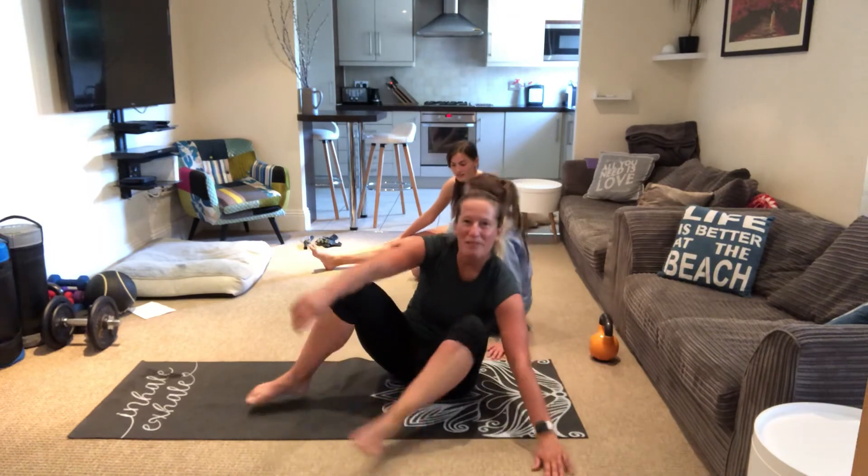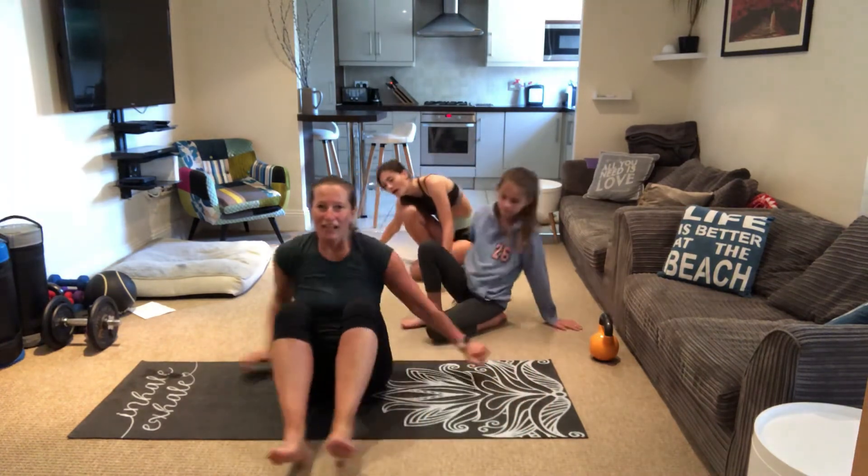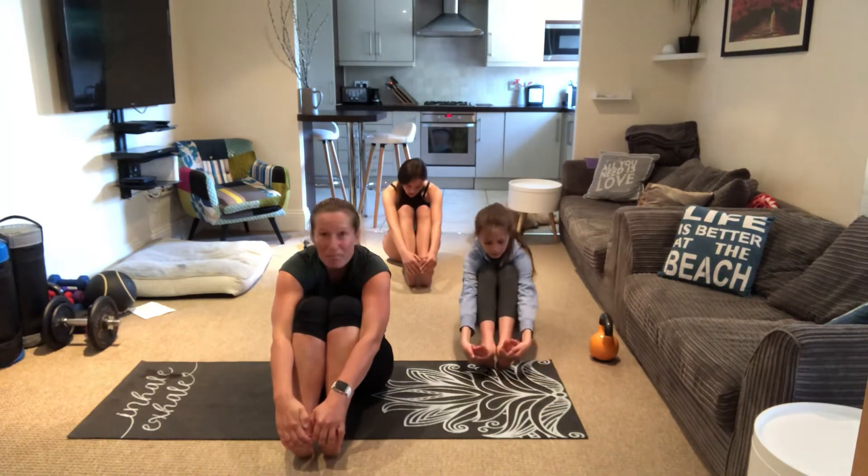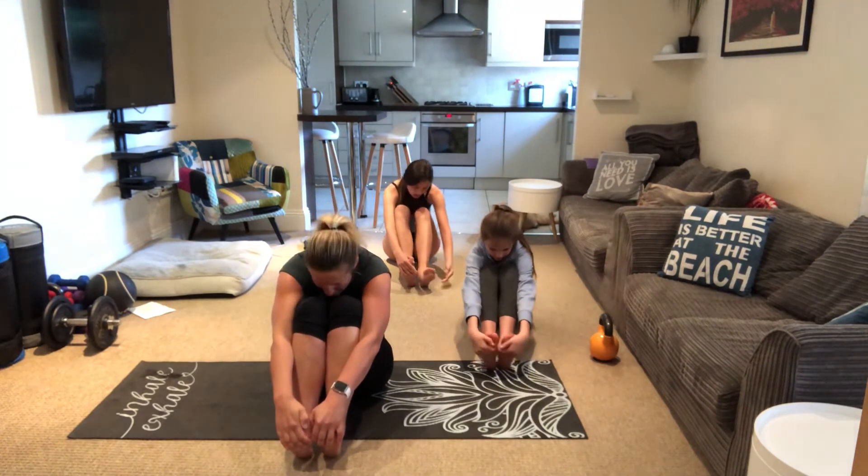Fabulous. Now I would love you to bring your feet to the front and big hug, giant hug — push the back, the shoulders back, everything back.